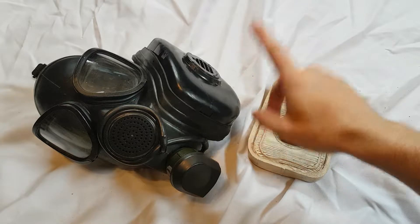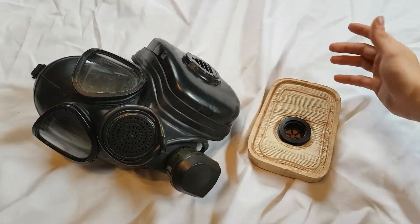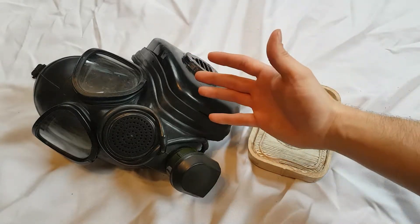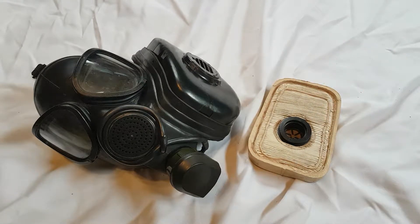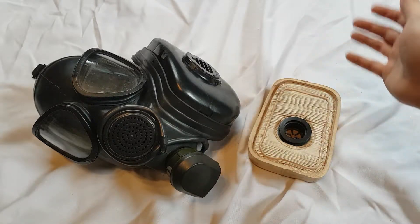Thankfully, it actually came in a decent kit. It came with a pair of outserts. It came with this filter, which I don't think is accurate to the mask. It's not really my area to be talking about the history of this mask because I'm a United States collector, not a Russian collector, but I will be showcasing this mask and what I got with it.